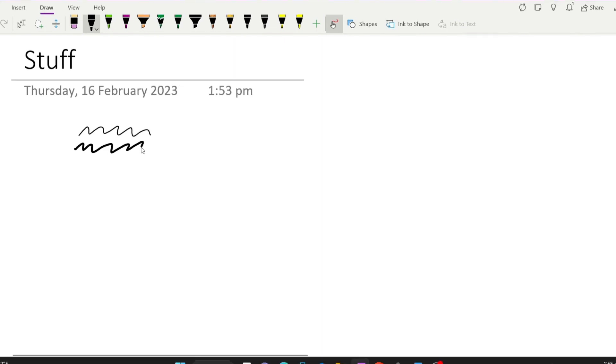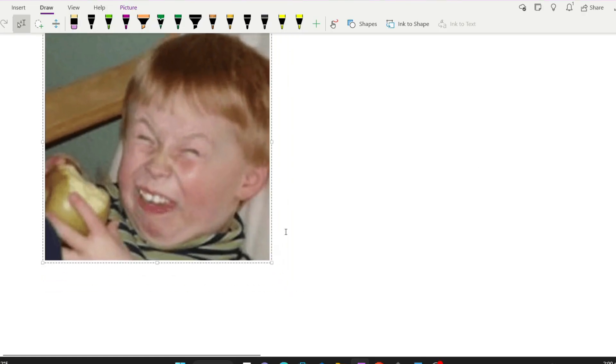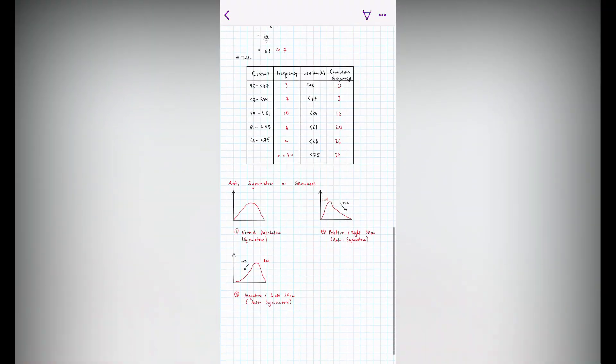You can add lines, change line width, line color, and add shapes. It even has a write-to-text feature so you can transcribe what you've written into actual text. You can add photos into the document and draw or write on top of the photos. OneNote syncs with your Microsoft account so you can check your documents whether you're on your PC or on your phone.